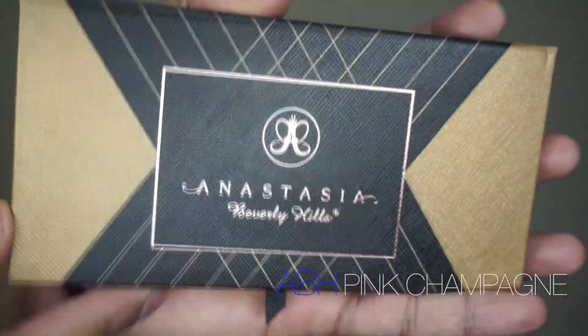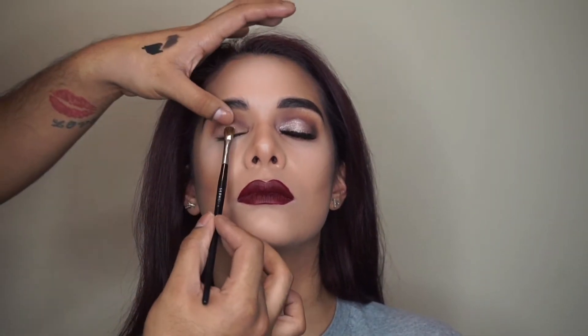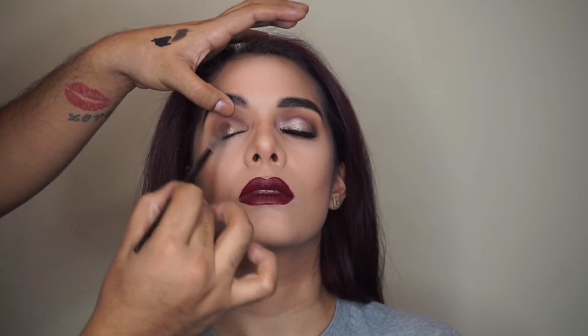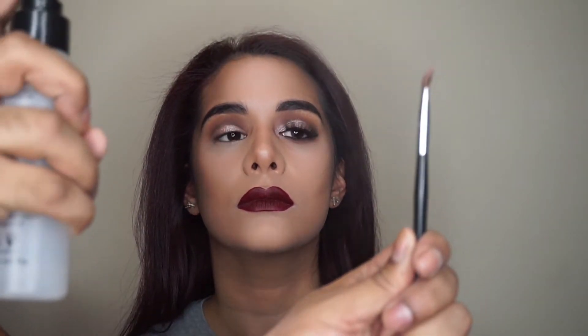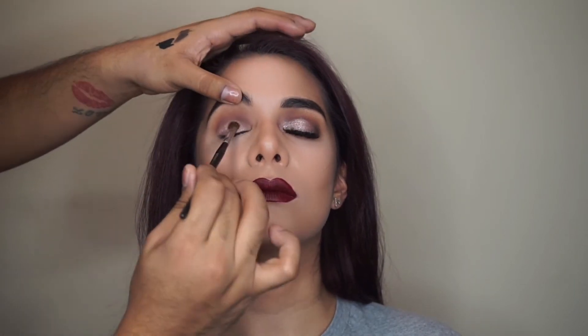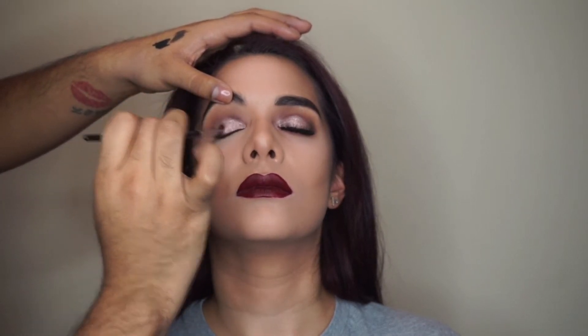Now I'm grabbing my Anastasia Shadow Couture palette and the color Pink Champagne, using my Sephora Pro number 15 shader. In a pressing and tapping motion, I'm building that color onto her eyelid — the payoff is really nice by itself, but I'm gonna intensify it with my Makeup Forever Mist and Fix. Immediately you can see that made a huge difference, so when you're going for a glam look, definitely wet that shadow first.